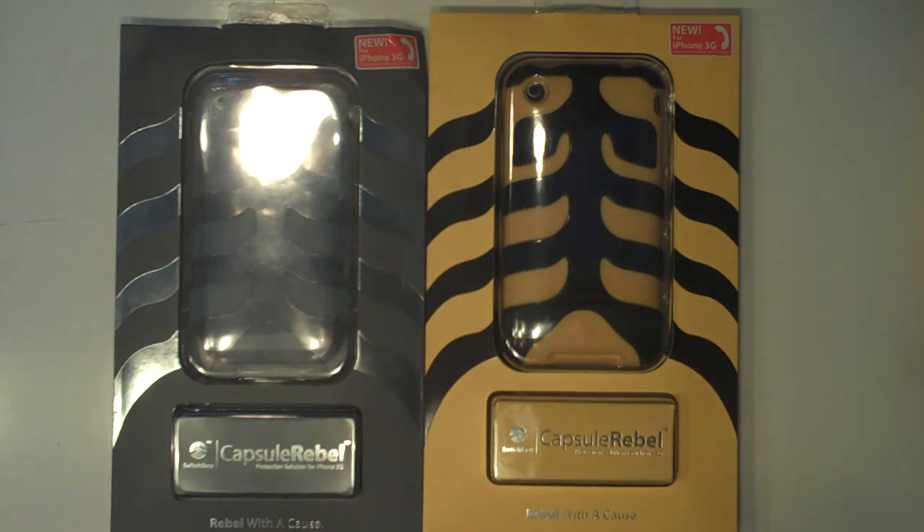So anyways guys, it's iRocker77 just with a quick unboxing of the Capsule Rebel Tiger. Bye guys.